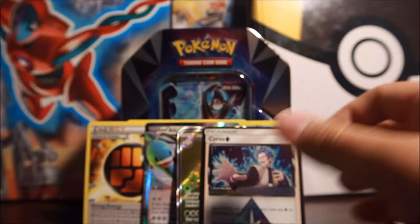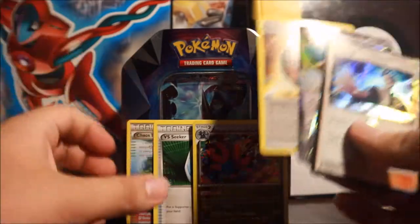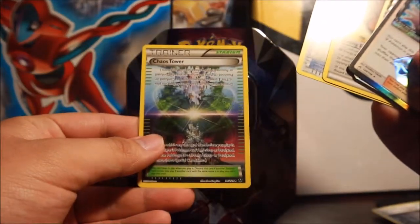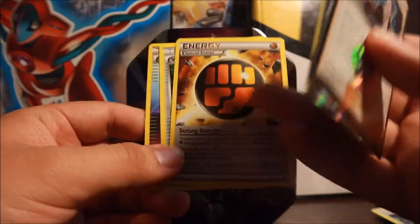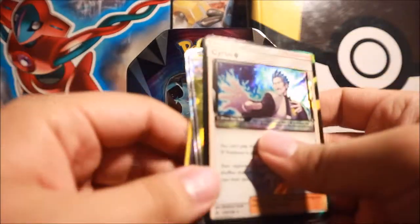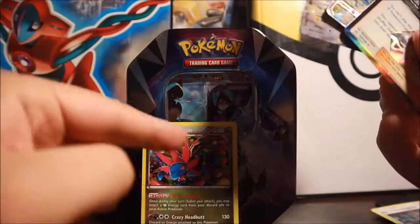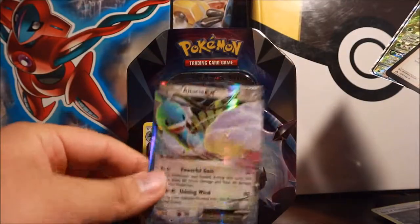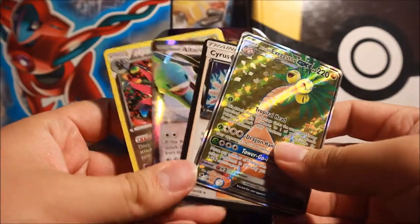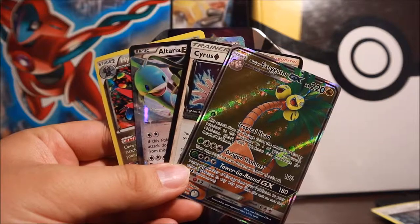Overall, our pulls were phenomenal, but I have to say our best pulls came from the Dawnwing Necrozma GX tin. Let me highlight everything: Chaos Tower is always a fan favorite; Versus Seeker is very nice; Special Energy is great for fighting decks; the Hydreigon holofoil from Phantom Forces; the Altaria EX; the Cyrus Ultra Prism Star; and the Alolan Exeggutor GX full art. If you guys enjoyed this video, leave a like, comment down below, and subscribe for the next Pokemon booster pack tin video. Peace!